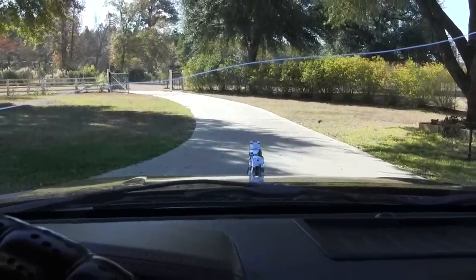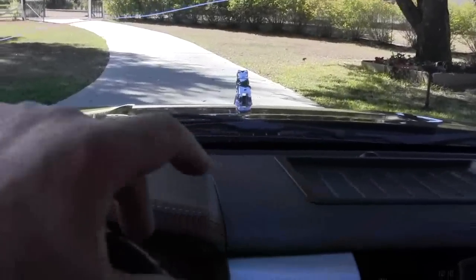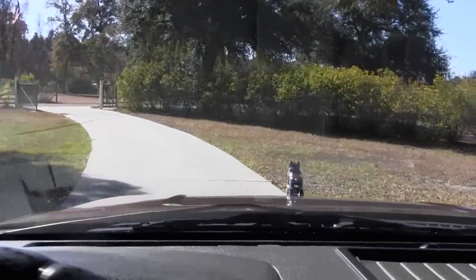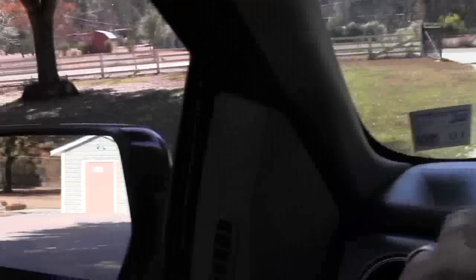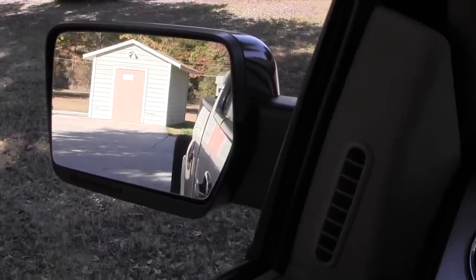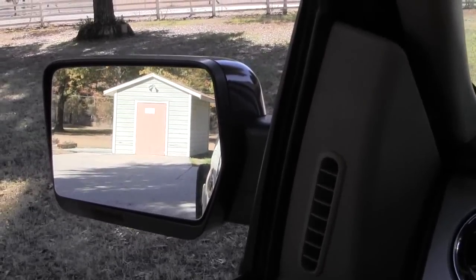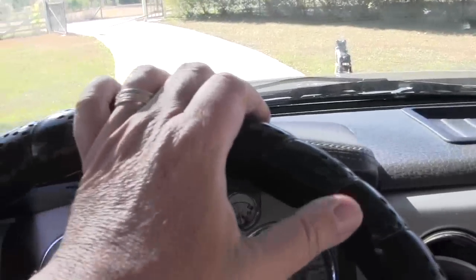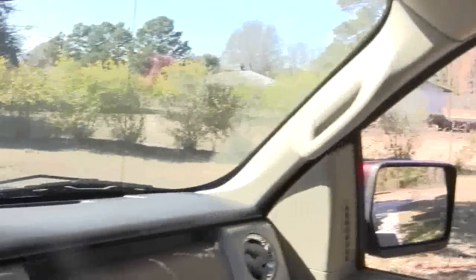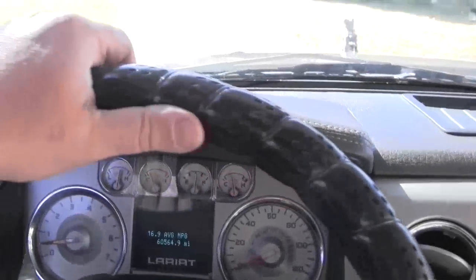I'm going to show you how to back up straight first using the same principle. When you're backing up towards your trailer, you want to keep the same amount of trailer in your mirror. Here's a tip I'll mention several times because a lot of people don't know this: if you want your trailer to move to the left, you turn your steering wheel to the right while backing. If you want your trailer to move to the right, you turn your steering wheel to the left - it's just the opposite.